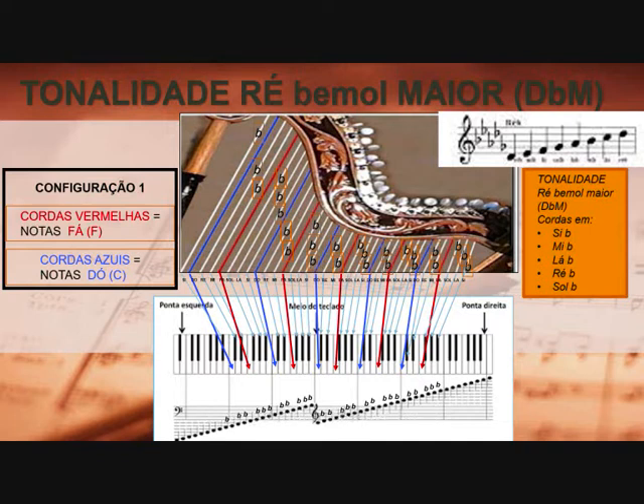Em bemol. Essas cordas originalmente estavam no natural, então você vai afiná-las todas em bemol. Conforme esse diagrama representado aqui — veja o 'b' —, pegando da esquerda para a direita: temos a corda azul que é a nota Dó. Subindo a escala, temos o Ré — essa corda Ré tem que ser Ré bemol, a corda Mi é Mi bemol, a corda Fá é no natural, a corda Sol tem que ser Sol bemol, a corda Lá tem que afinar em Lá bemol, e a corda Si, Si bemol. Afinando dessa maneira, você obterá a tonalidade de Ré bemol maior.